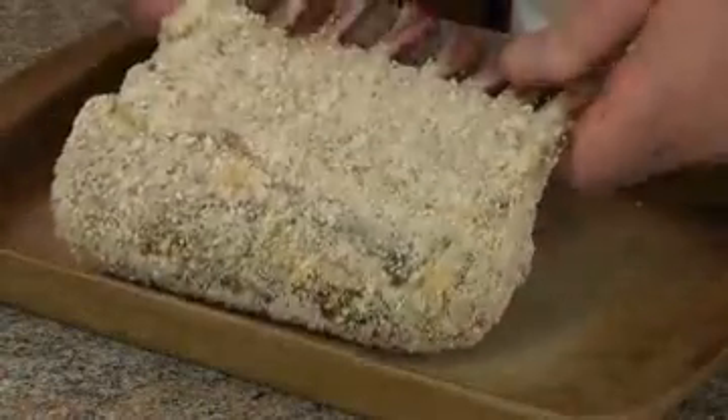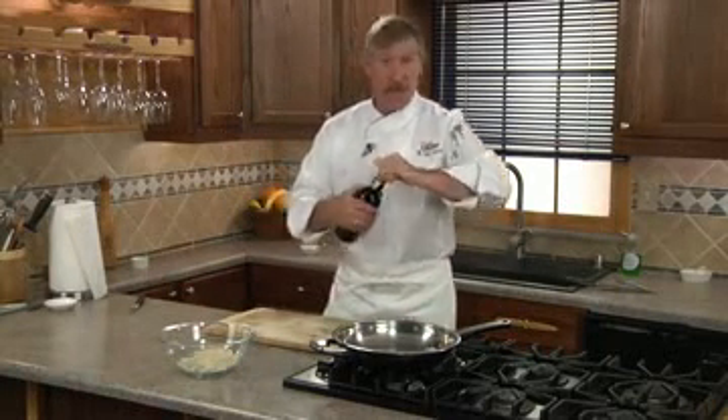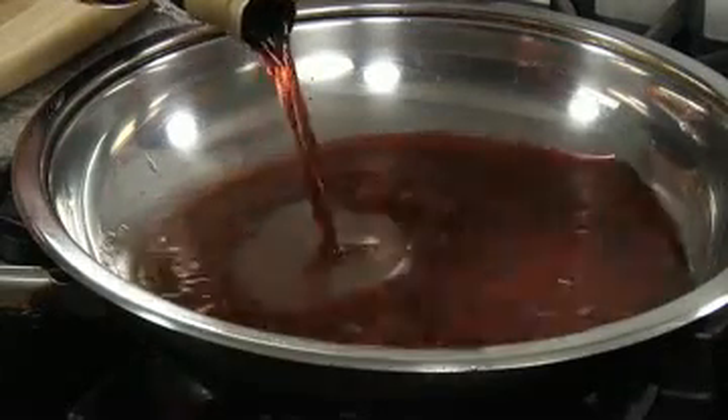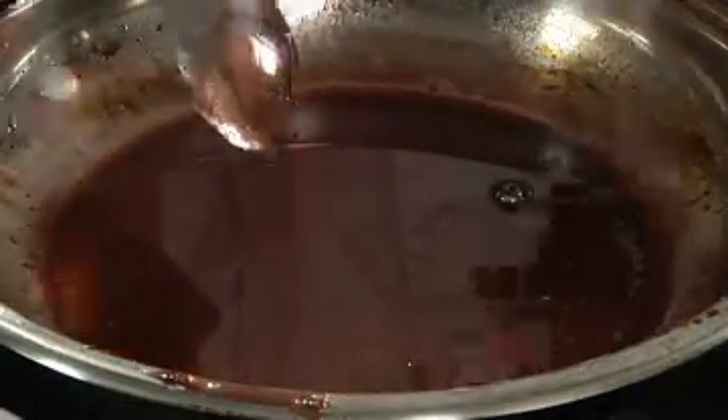Next we're bringing our parmesan breadcrumb mixture and coat all sides. We'll place it on our baking dish. Now we're going to place this in our hot oven for 12 to 15 minutes for a nice medium rare. In the meantime, let's get our port reduction going. We'll heat our pan on about a medium heat, add our port and reduce to about the thickness of maple syrup. It's coating the back of a spoon — it's ready.